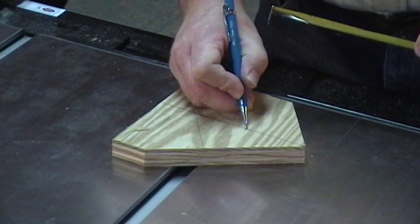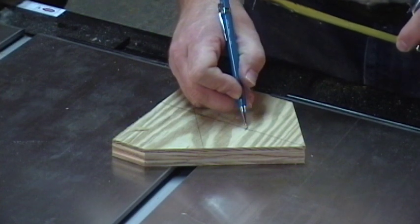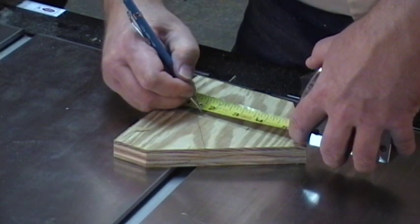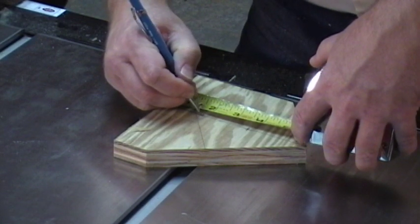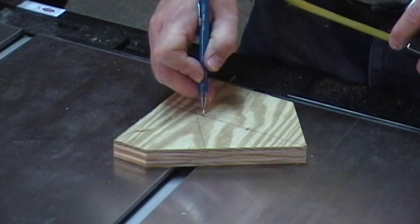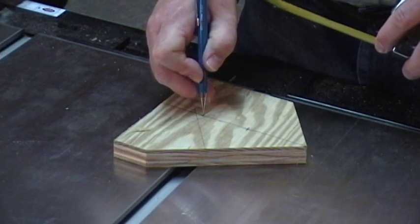If you want to add a 1/4-inch dowel for the birds to land on, you measure up 1-3/4 inches from the bottom and put a mark. That mark is where you will drill your 1/4-inch hole for your 1/4-inch dowel rod.